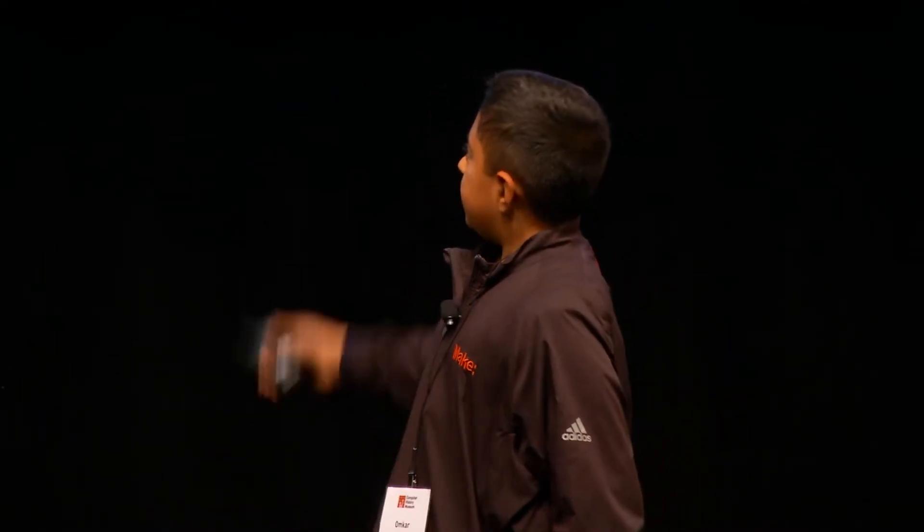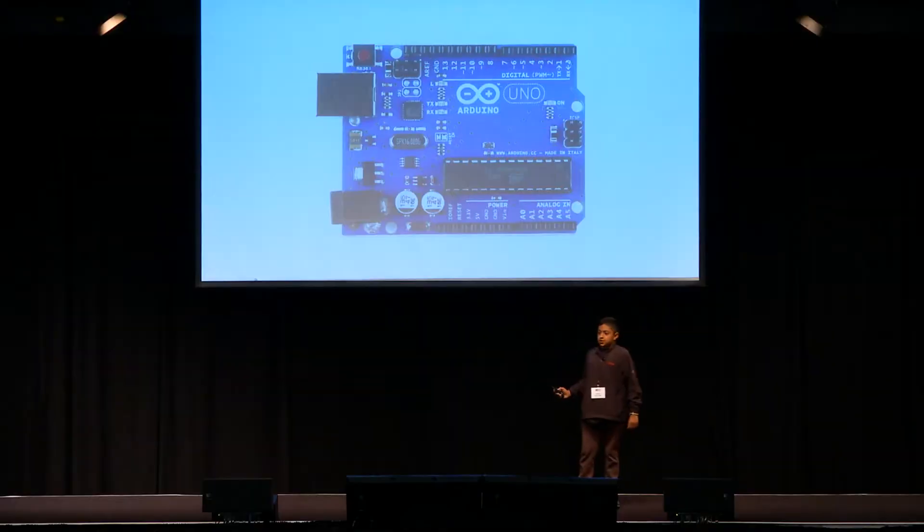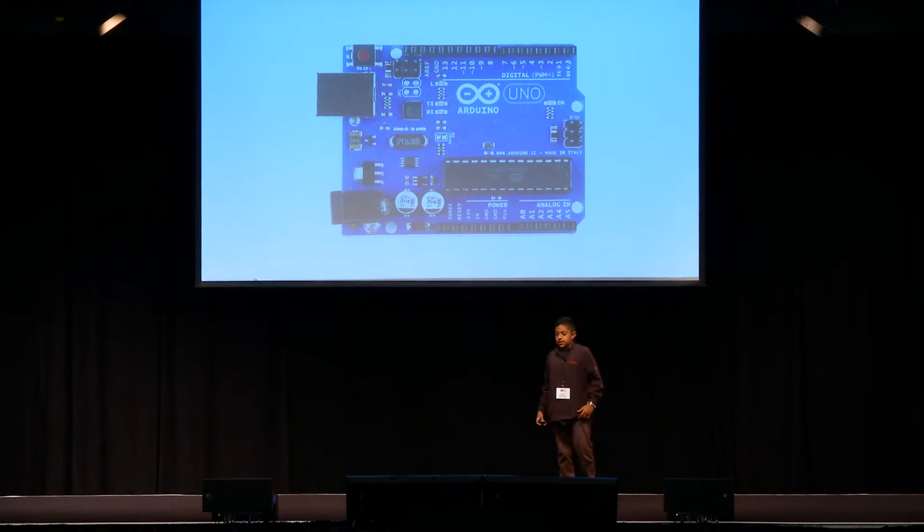He made this robot over here and that's using something called an Arduino. An Arduino is a programmable chip that you can use to program stuff, but it's open source. That means that anybody can use it and there are lots of resources that anybody can use.